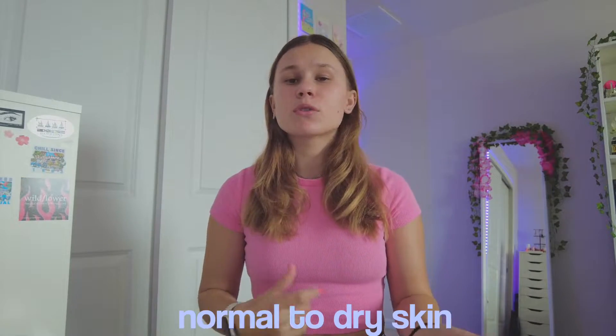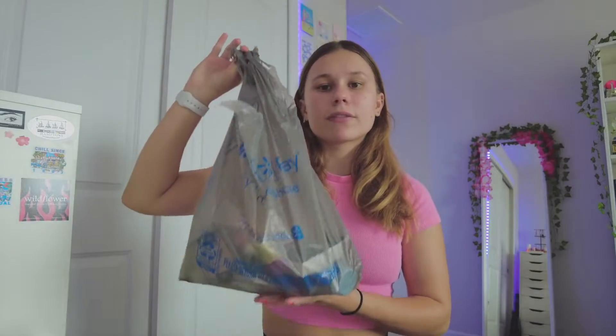I have more normal to dry skin and I bought all of these products. It's more of a dewy look I'm trying to go for, but I kind of just picked up things that I've seen recommended before. I have them all in this bag right here — I went to Walmart and got them and it was pretty cheap.